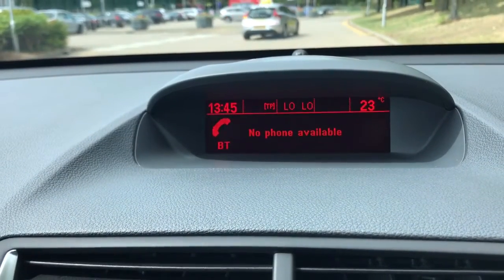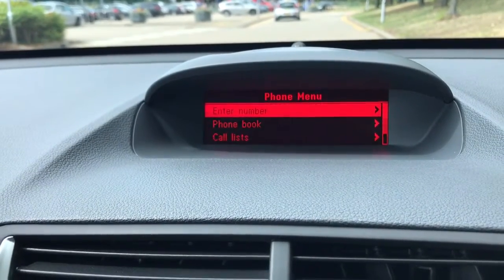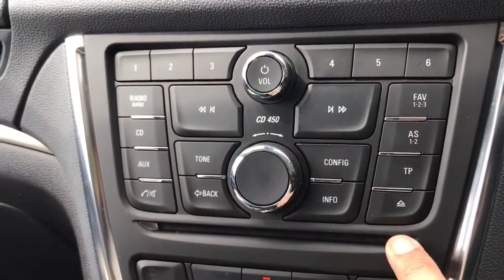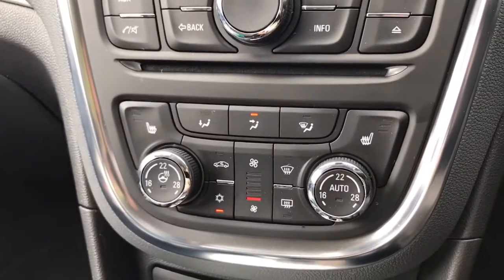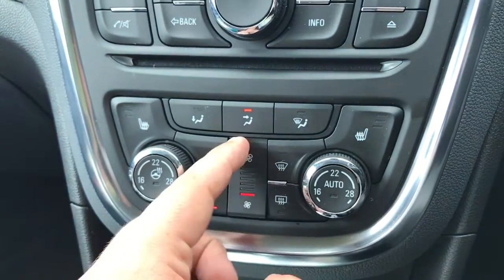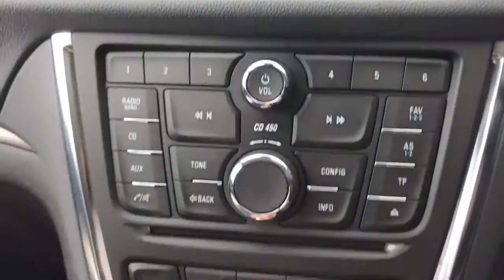You can also pair up your phone and once you've done that you can stream your music wirelessly via Bluetooth audio. Working our way down, you can see the CD player and the main volume controls for the stereo. We then have dual zone climate control so you can adjust the temperature independently on either side of the car, with all adjustments shown on the main screen.